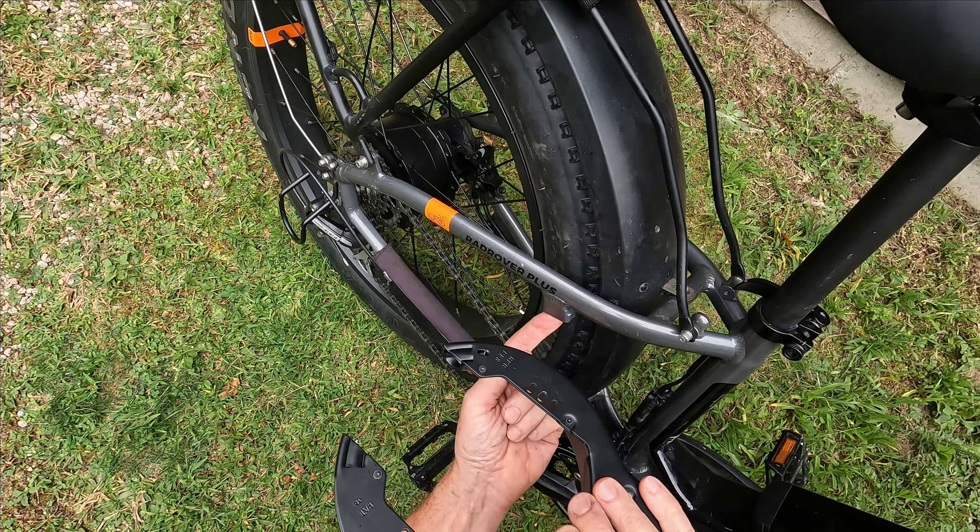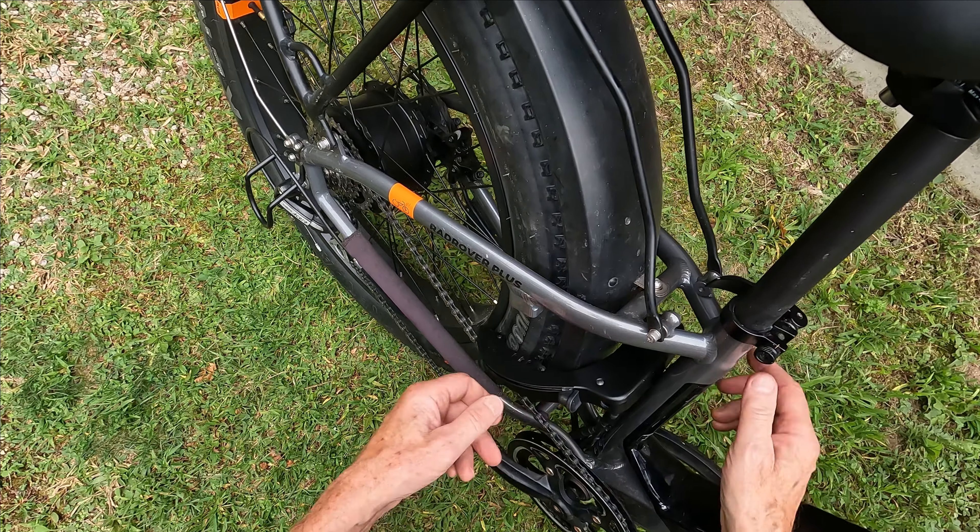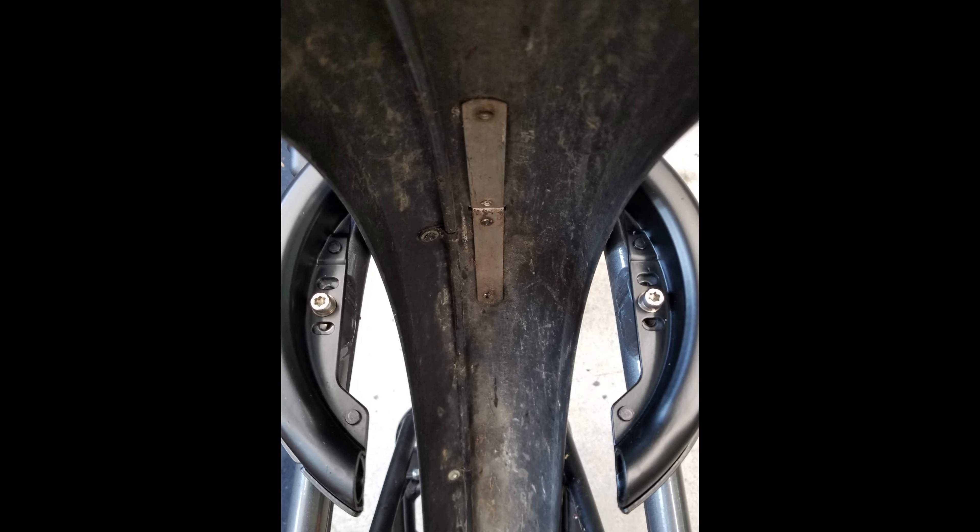The bike will only move back and forth maybe an inch or two before it interferes with the spokes. When you want to unlock your bike, you simply do that and you're off and running. It stays attached — nothing goes in and out of your bag. When you have it on the bike, you don't even know it's there, but it's there when you want to use it.